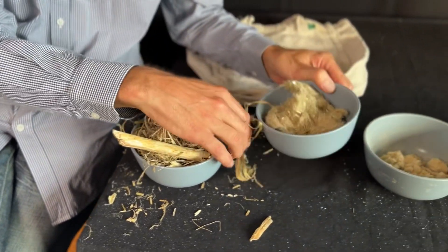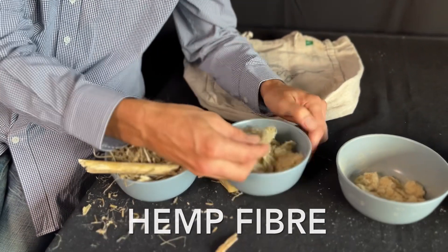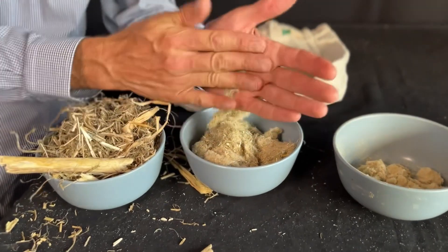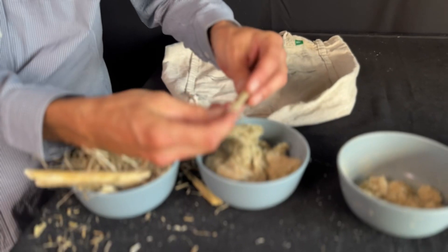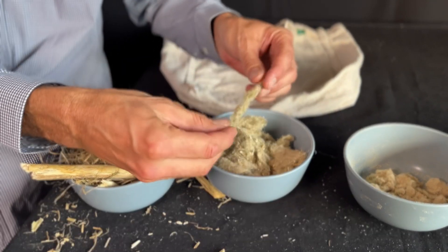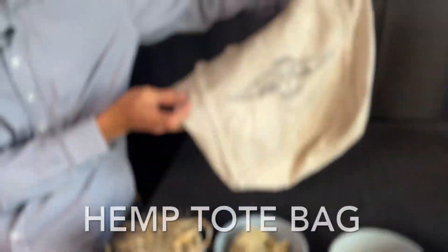Here we have the fibres that have been separated from the hemp hay. This fibre is quite fine and can be spun into all different kinds of materials and then eventually twisted into fabrics, sail cloth, rope. The list is almost endless on what you can do with the hemp fibre. Here's a hemp bag as an example.